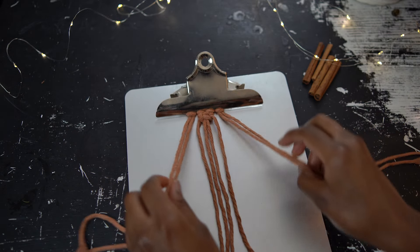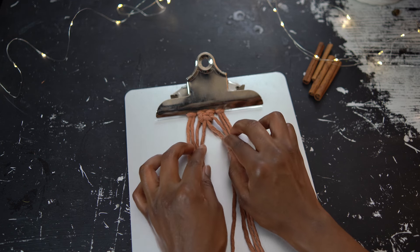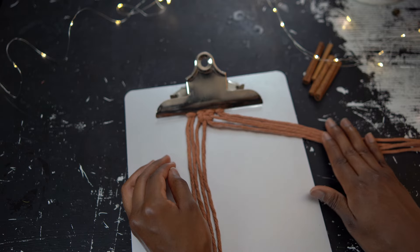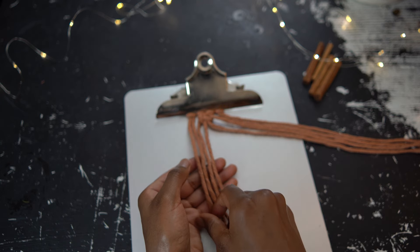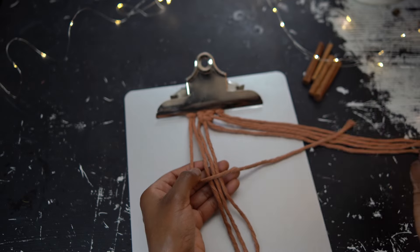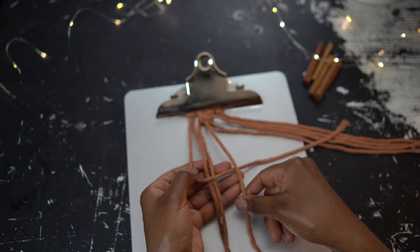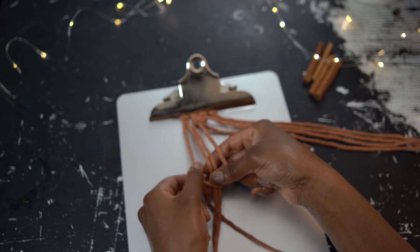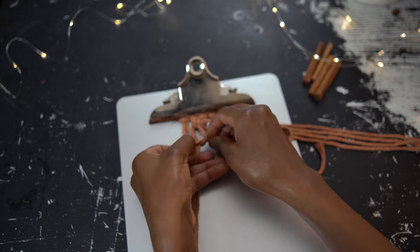For the second row, we're going to bring back in the two cords on both ends and work two square knots, alternating with the first row. Push the four cords on the right to the side and work first with the four cords on the left. Take the left working cord and bring it over the two middle standing cords, then take the right working cord and bring it over the left. Continue with the right working cord: bring it behind the two middle standing cords and through the space between the left working and standing cords from back to front. Pull that first part of the knot all the way up.